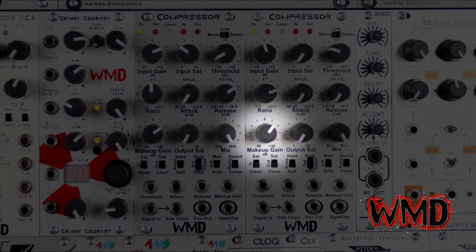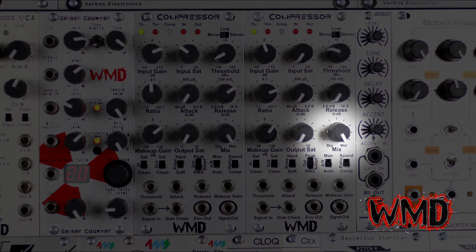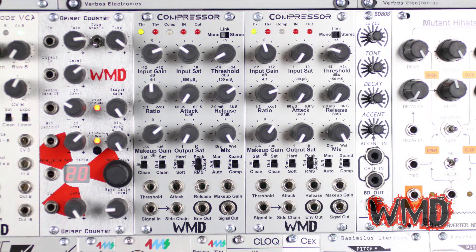The makeup knob brings the post-compression signal back up. When you bring the threshold down, you decrease the final volume the compressor will produce, and the makeup gain lets you bring the signal back up to where you want it. The mix knob is a simple wet/dry mix. All the way dry and you only hear the input signal with no compression at all; all the way wet and you only hear the compressed signal. Put the knob at 12 o'clock to hear both signals equally, also referred to as parallel compression.